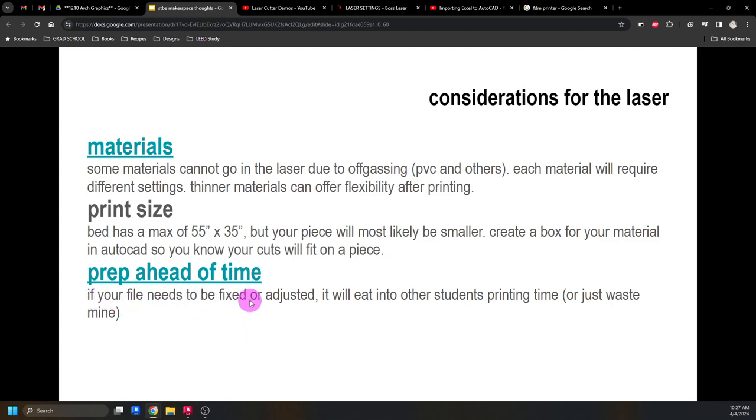If you need to fix or adjust your file, I'll let you know, and depending on how severe the fix is, I may just do it myself. This is the third semester we're doing this project. What usually happens is everyone waits until the day before it's due. You have to make an appointment to use the laser cutter, and if your file isn't ready, you'll eat into the next person's time. If your file isn't ready to go, I may cancel your appointment and tell you to reschedule or go to the library — just to be respectful of everyone's time.